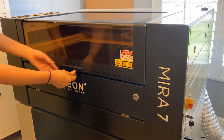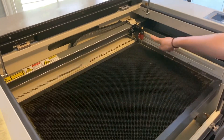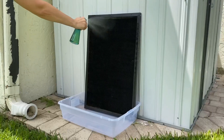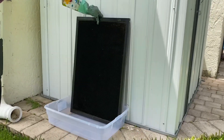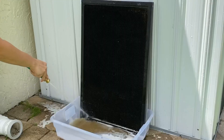The first thing I'm going to do is take my wrench and open the front access panel to my Eon Mira 7. Then I'm going to gently remove my tray, making sure not to hit anything while removing it from the machine. The Totally Awesome from the Dollar Store doesn't come with a spritzer, so I put it in a spritzer bottle and sprayed everything. I put some gloves on and made sure to spray both sides as thoroughly as possible.